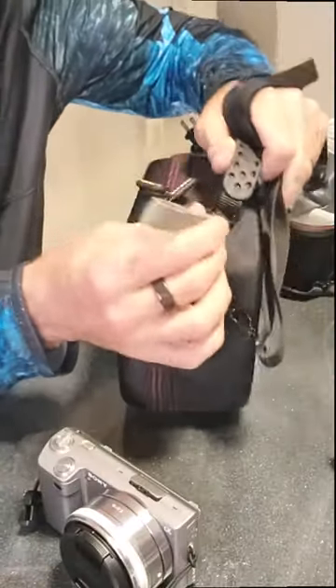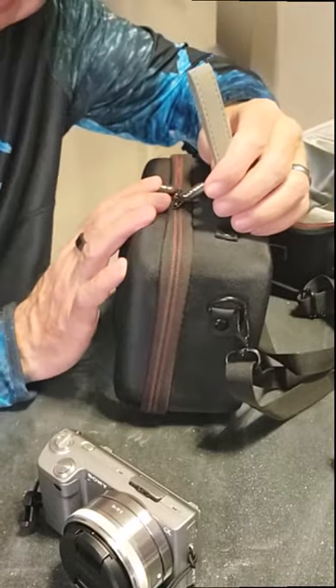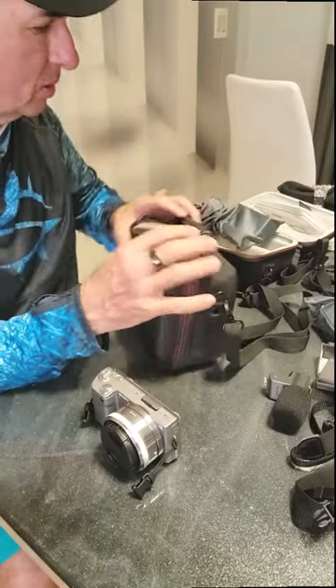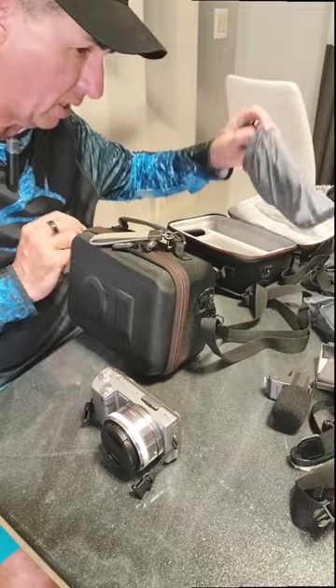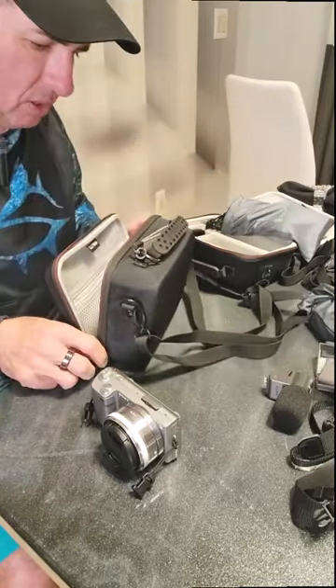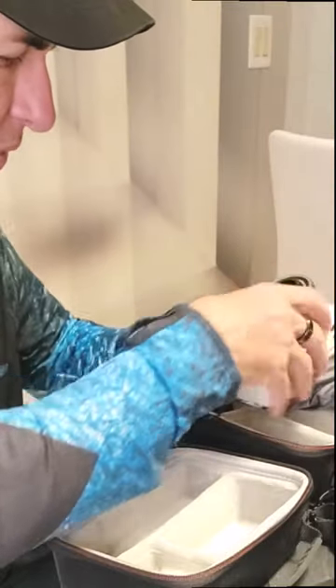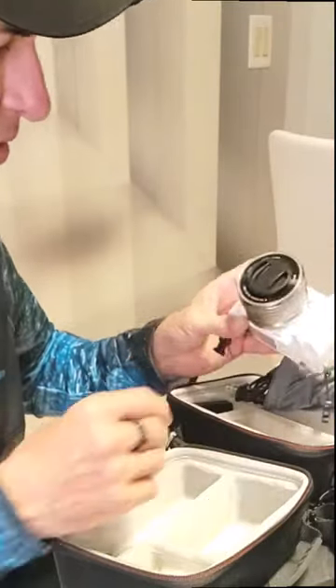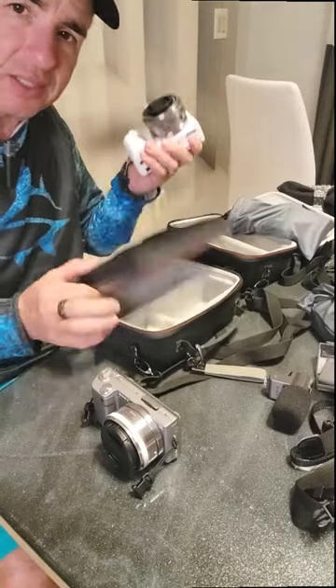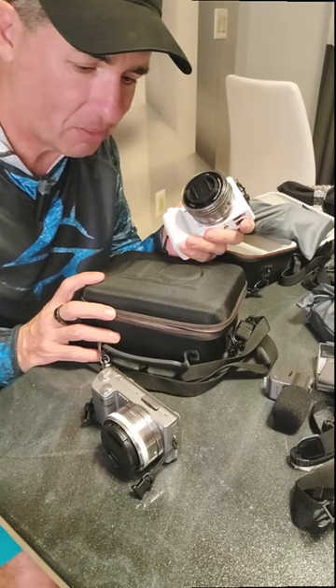I added this little gray keychain because this is the case that I keep my silver camera in, and I put a white one in my other case for my white ZV-E10, so that way I know without having to open the case what's in there. These are great cases. You can use them for more than one camera, but I really like it. Link in the bio.